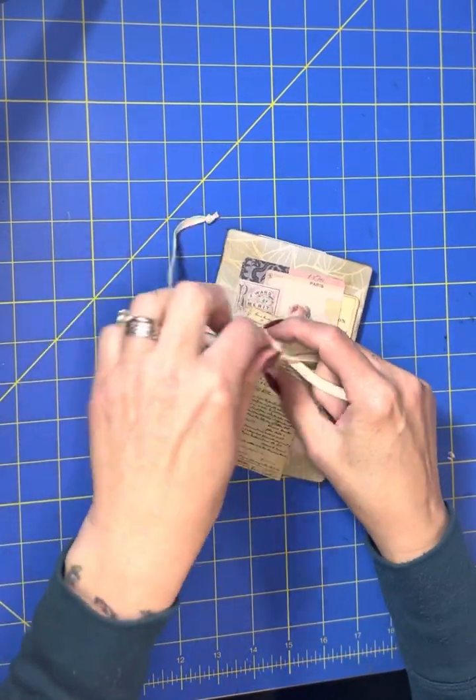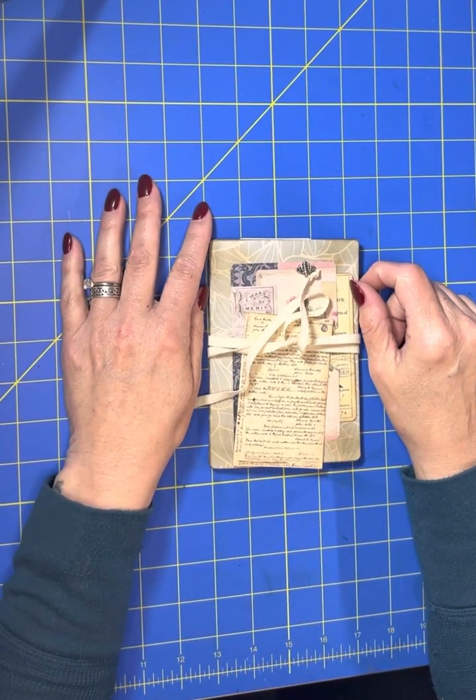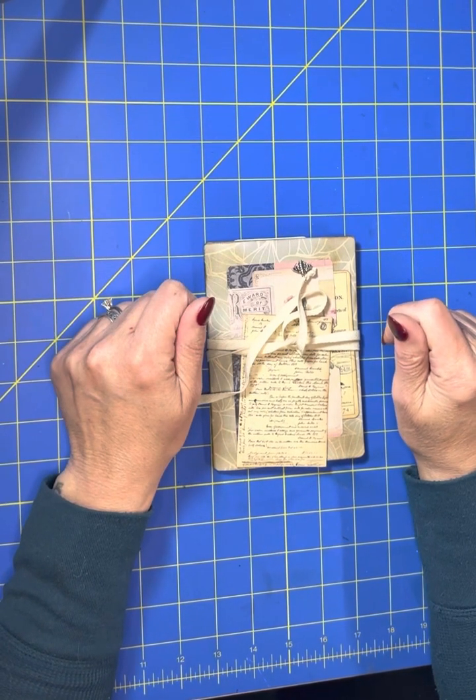I know I'm tying this bow really lopsided — I'm not going to bother finishing tying it. Thank you for watching my little video. I really appreciate all of you. And remember: live fully, love deeply, and learn something new every day. Thanks for watching. Bye.